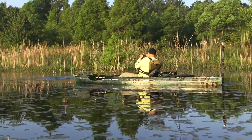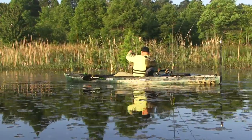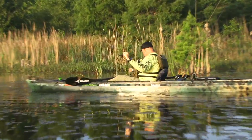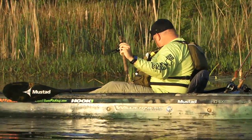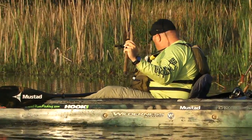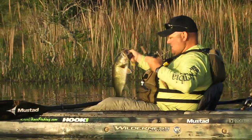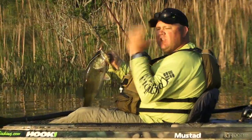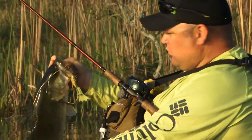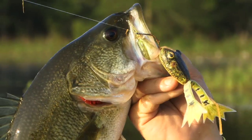Oh yeah, there he was buddy — nice! I love, love, love this shallow water frogging early in the morning, and all day long, right in the corner.